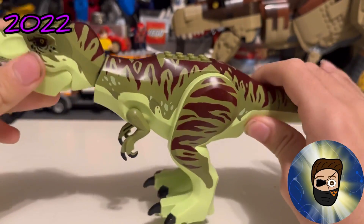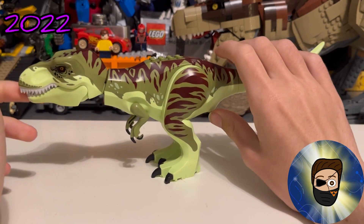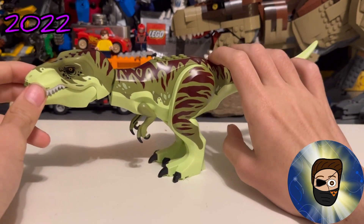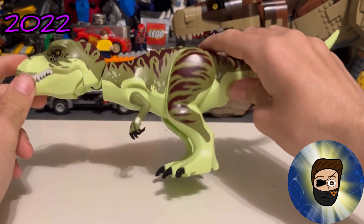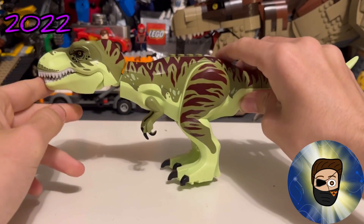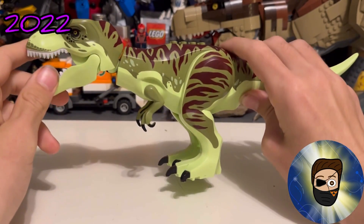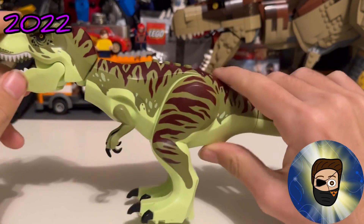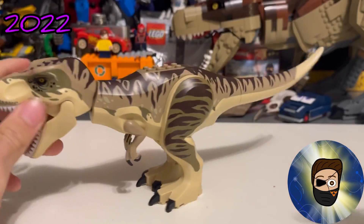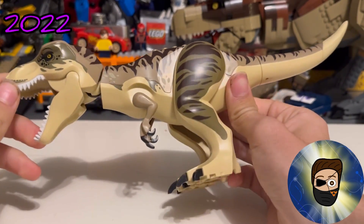The arms on this one are actually reused on the Giganotosaurus — the exact same arms. I think this T-Rex is overrated in terms of hate; give it a chance. I'd skip the junior set for 50 bucks — it's just not worth it for this T-Rex alone — but the T-Rex itself is absolutely worth picking up loose.